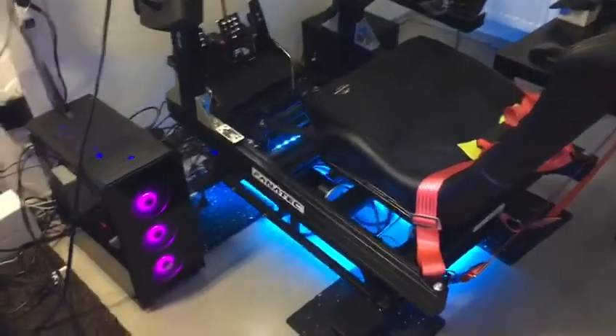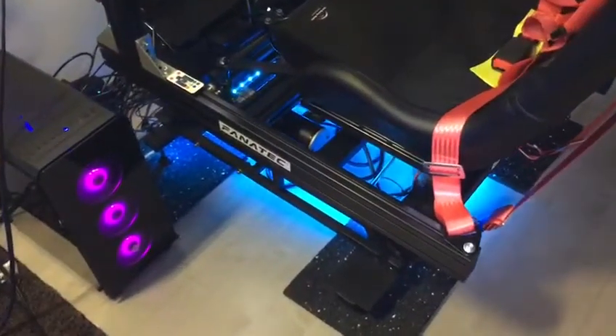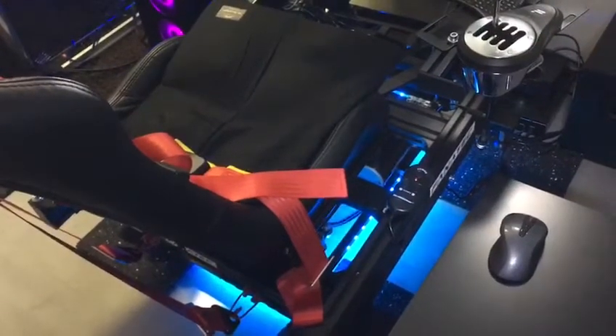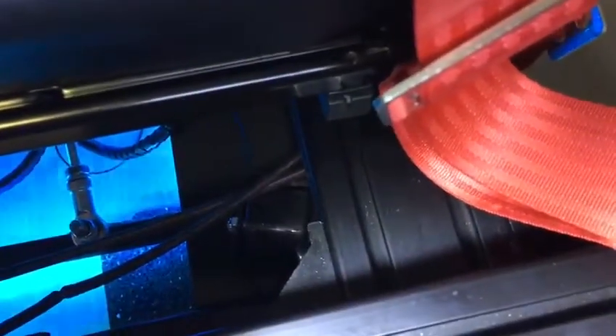I've used two 8040 horizontal mounted aluminium profiles, each one meter long — one on the left side of the rig and one on the right side. You see on the front end of the seat a horizontal bar, mounted 90 degrees to the long bar, 60 cm, also 8040 aluminium, which is mounted with corner angles. And also at the back end of the seat, mounted in the same way.